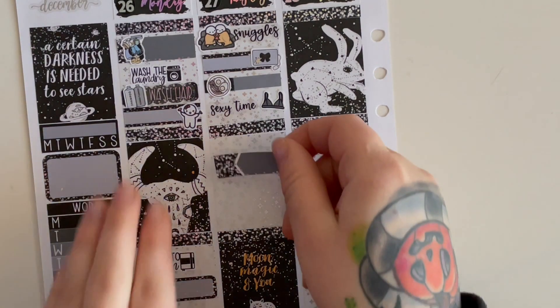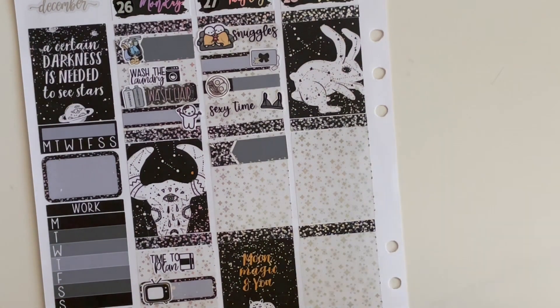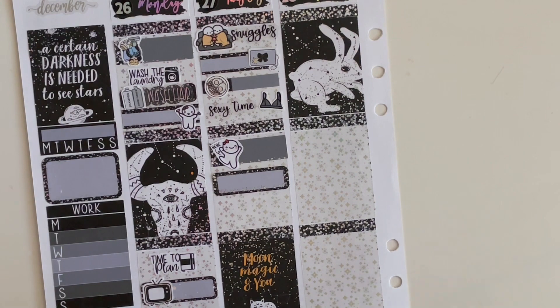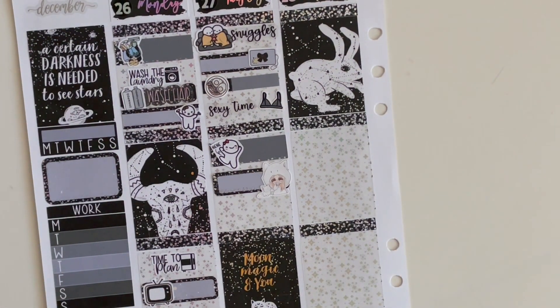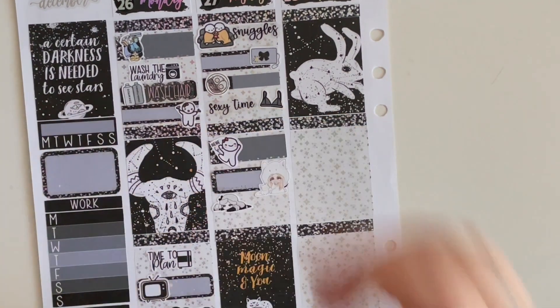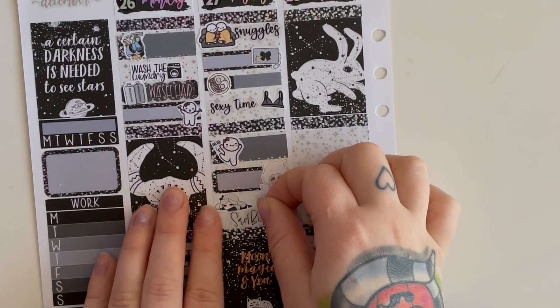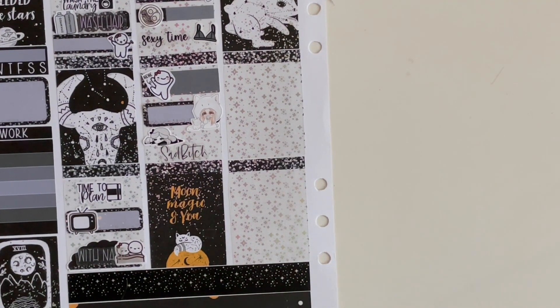Mark that it was a good day and grab these sparkly labels. I really wish there was more time in the day — but I'm making the time to do this and that's what matters. I pulled some of these Glam Planner girls for this week and they're like perfect because they match the color scheme and vibes absolutely perfectly. On to Wednesday.